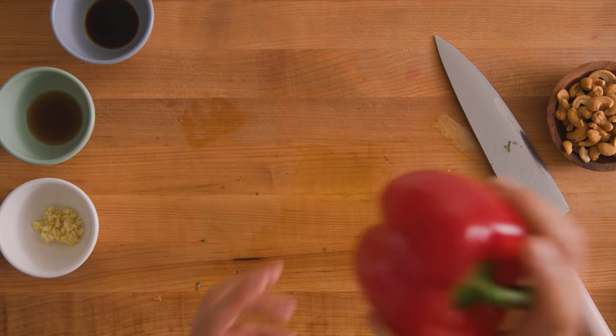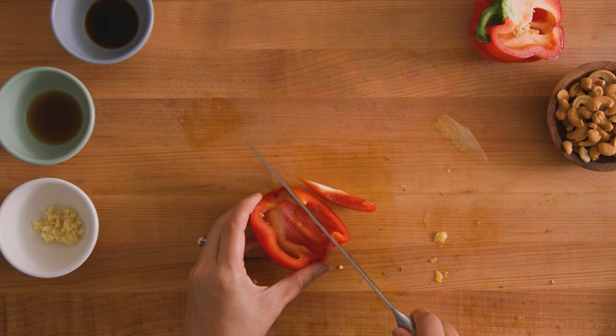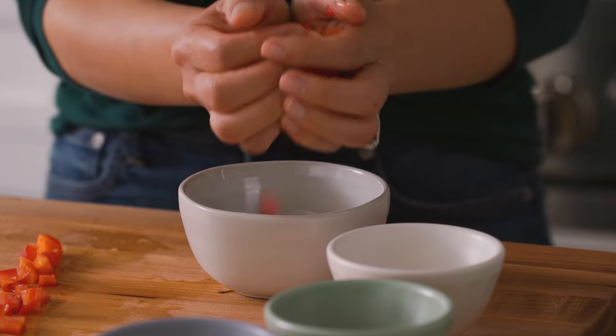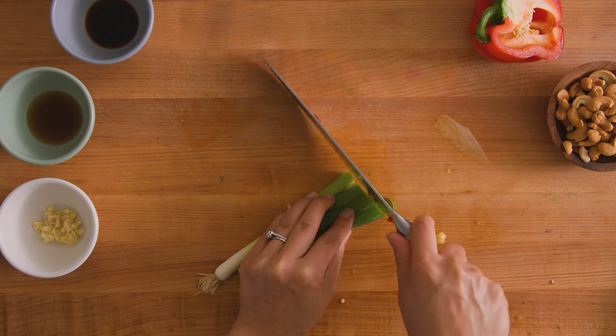And now the bell pepper. We just need half of the bell pepper, and then I'll just dice it into small pieces. This goes in a bowl, along with a stalk of green onion. This is going to be a really colorful dish that's going to make you so happy to eat.